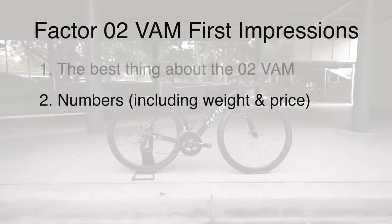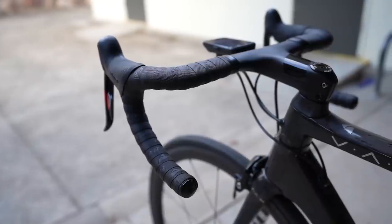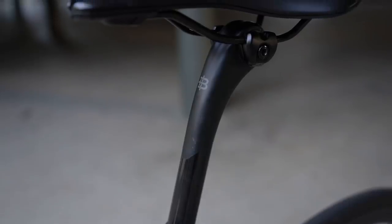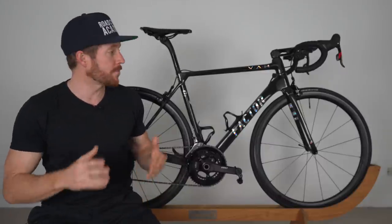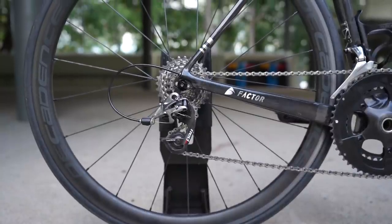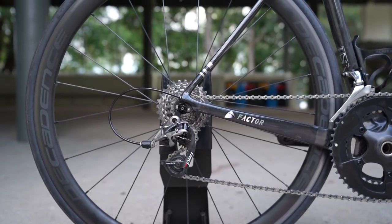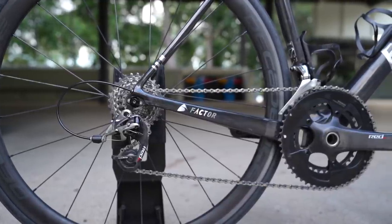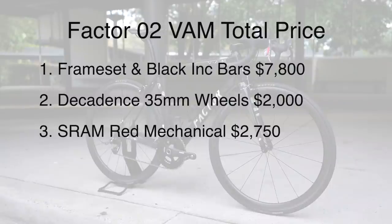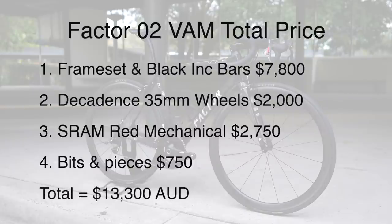Part number two are the numbers, including weight and price. So this Factor O2 VAM frameset with black INK bar-stem combo, seatpost, bottom bracket, and some other minor bits and pieces comes in at $7,800 AUD. I know that is a significant amount of coin. And for my build, you can add in some super lightweight Decadence or Caden 35mm carbon tubular wheels at $2,000 AUD, SRAM Red Mechanical 22 which came in at $2,750 AUD, tires, cages, and smaller bits and pieces totaling $750 AUD — totaling this bike at $13,300 AUD.